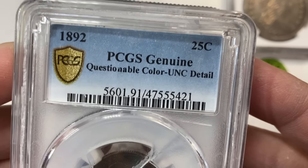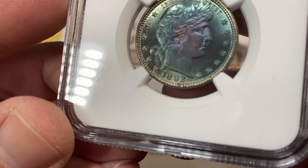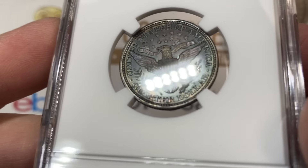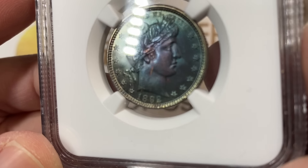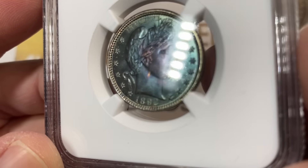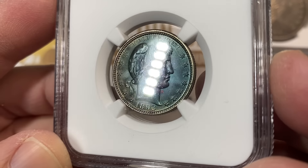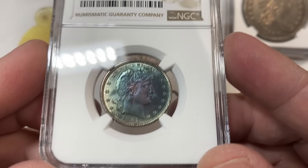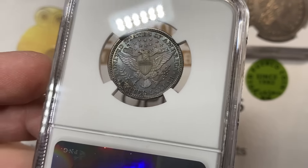Next up, he had this 1892 Questionable Color Unc Details Barber Quarter. This coin here, I think, is what we would call wishful thinking. I've actually had a lot of NGC Indian cents that almost have this color come through. This coin, of course, is not a very natural anything to it - artificial toning, Unc Details. This was wishful thinking, but you can't blame a guy for trying. It's a beautiful coin.